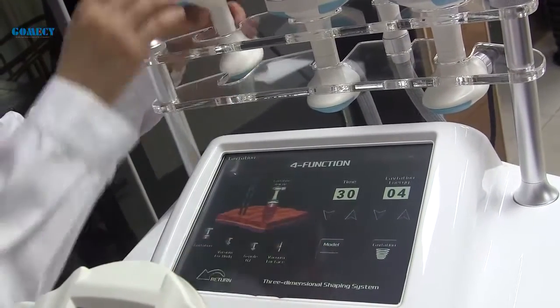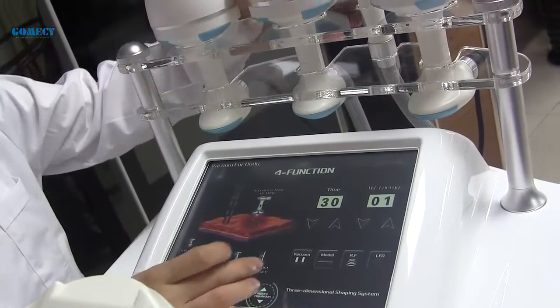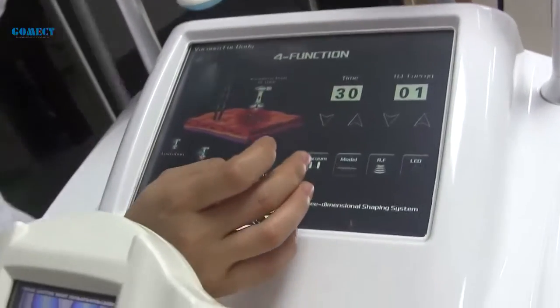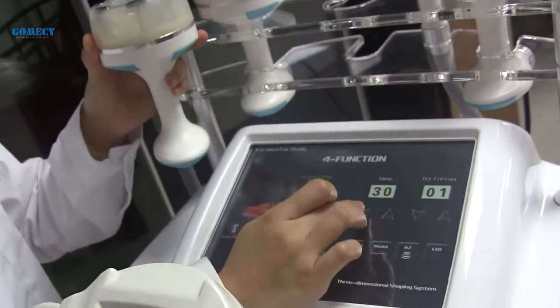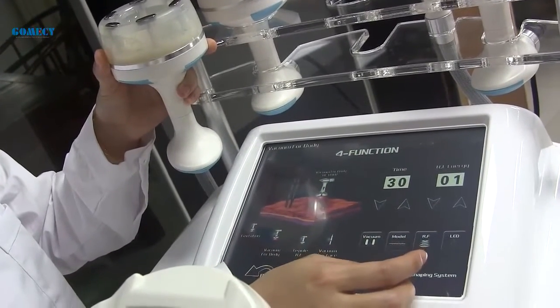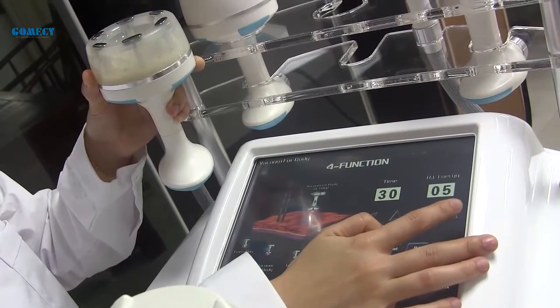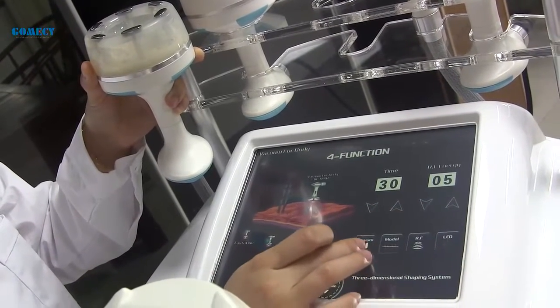Next is the vacuum handle for the body. Set the time to normally 15 to 20 minutes, and the RF energy starting from four or five.